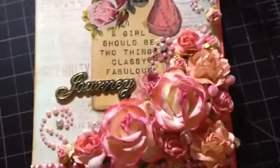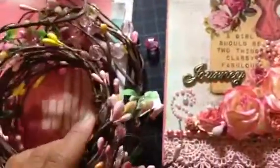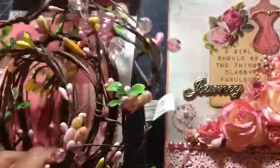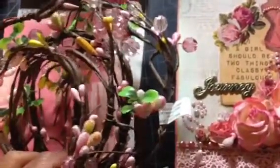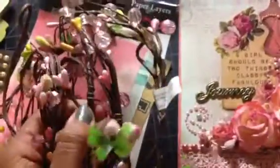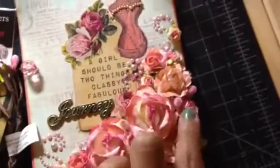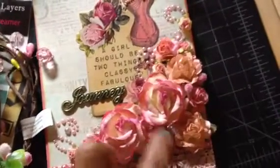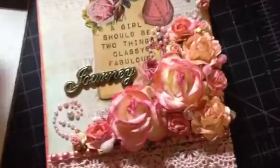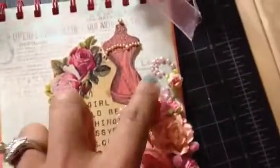I also used some items from Michael's — I think they're normally used for home decoration, like on a wall or candle. I took them apart and used the tiny pieces for crafting, sticking them in between the flowers. They look really nice.